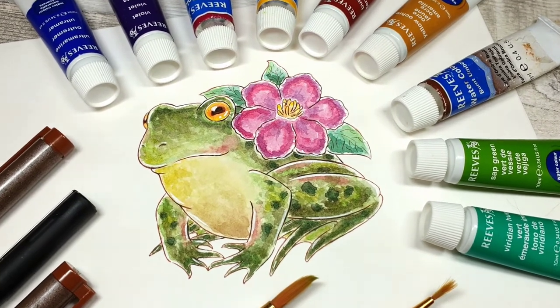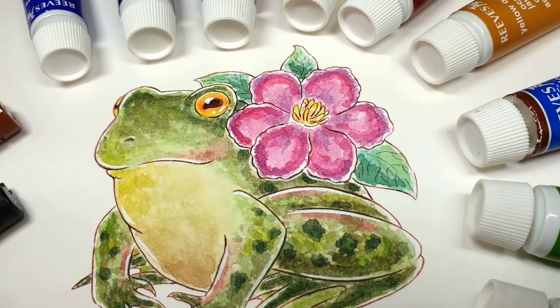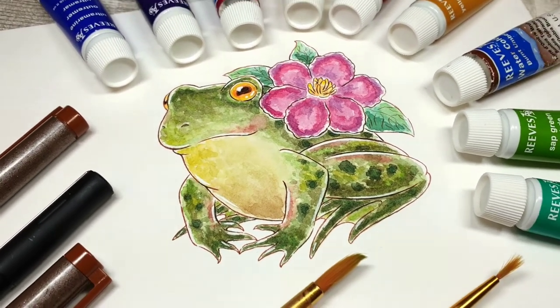I'm not sure if he took the longest of all the illustrations I've done so far, but he certainly took his time. I like that clematis — I do like the sort of messy watercolour style; I think that works really well here.